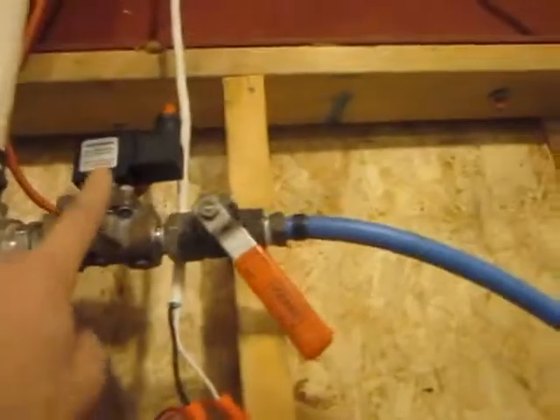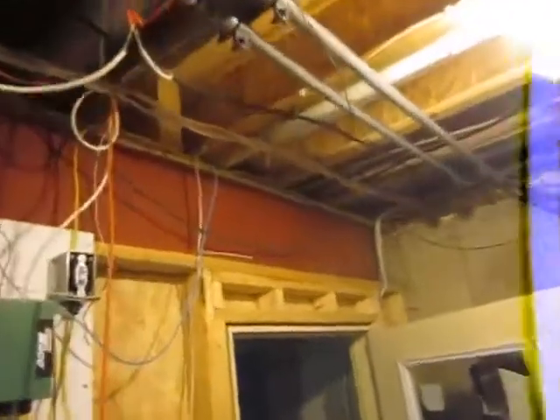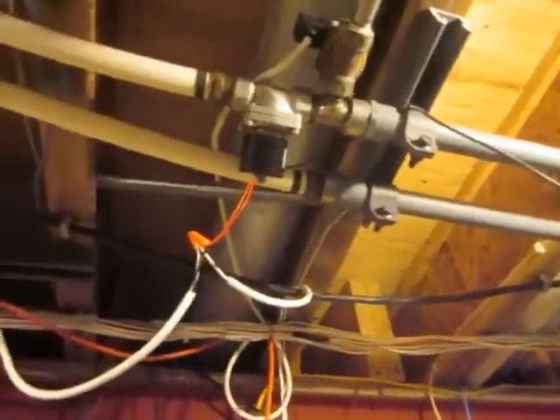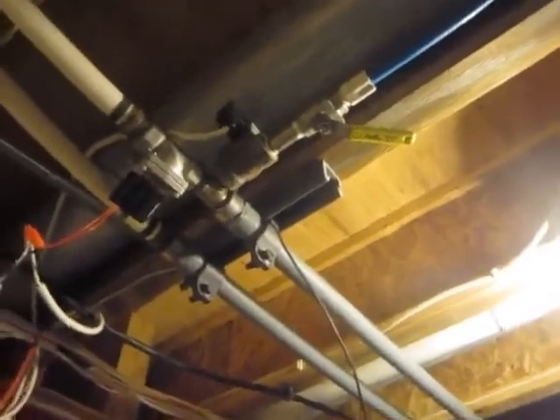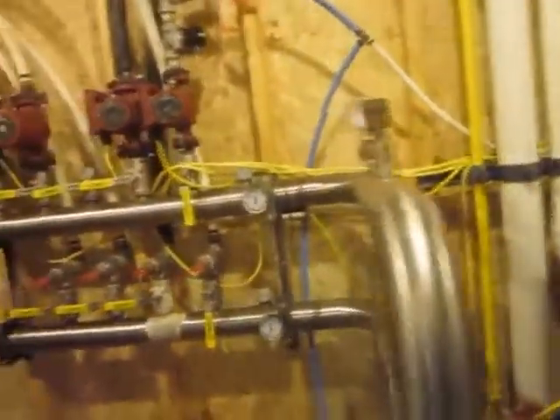These are the valves for the cooling water - we send cold water through there to cool the system. The PEX pipe goes over and connects to the main system. That valve on the left-hand side is the return to the boilers, and the other one is the cold water feed coming from the well water. My well water comes out at 55 degrees, so that's plenty of temperature to cool the whole system down.